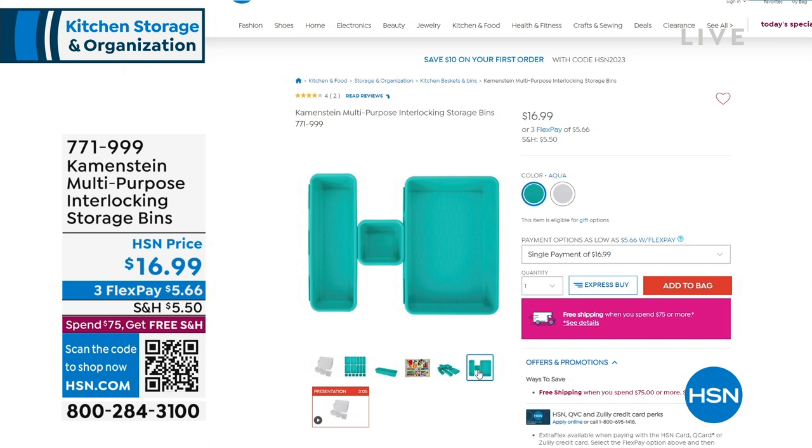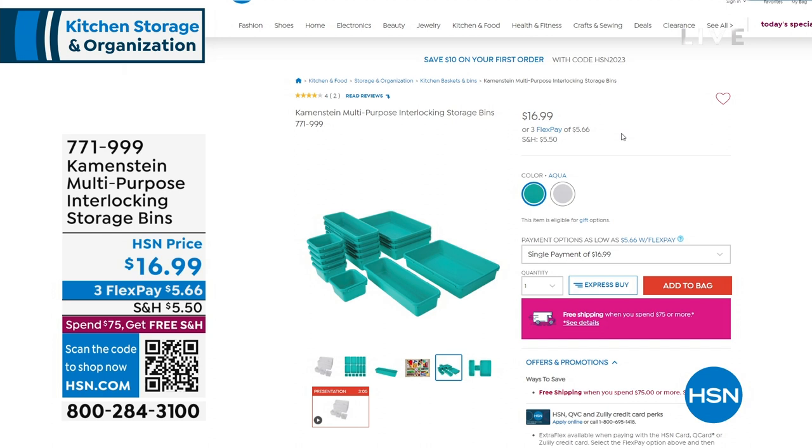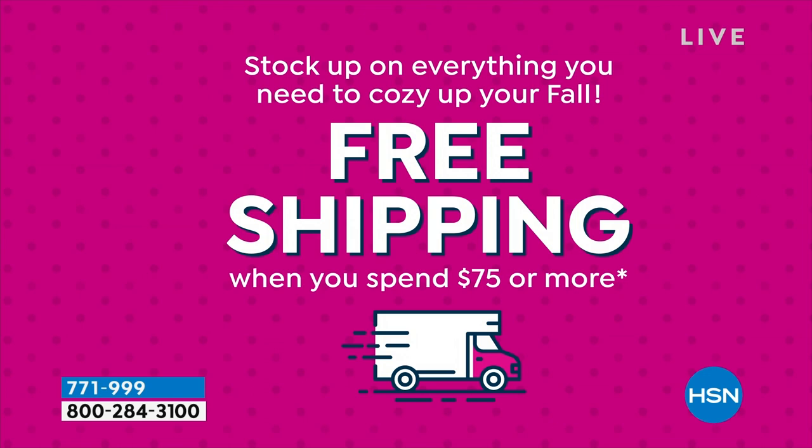You may say, what about that $5.50 shipping? Don't worry, you don't have to pay it. All you have to do is spend $75 today. When you hit your $75 total, you get free shipping and handling on your entire order. For example, if you got the Origami racks, you can add all the organization items with free shipping and handling.